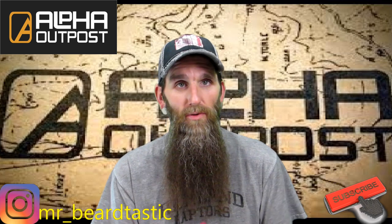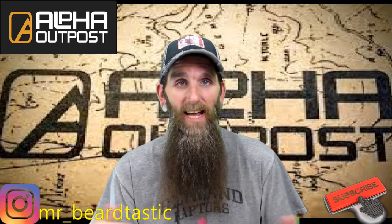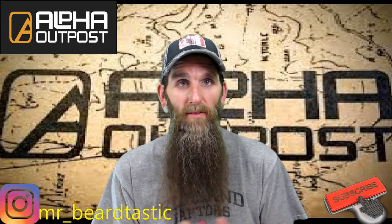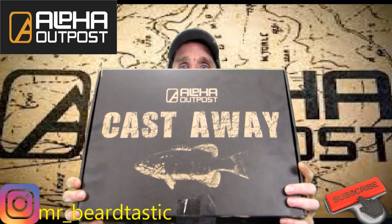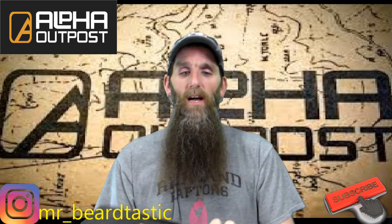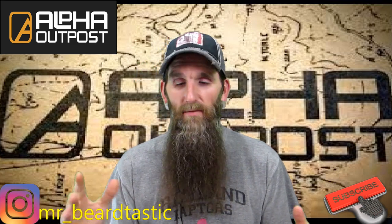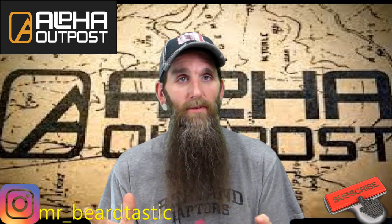They send you a box every month of stuff you can use outdoors. This box is for the month of May and it's called 'Castaway.' I haven't opened it yet — I waited to do it on camera even though it was tough. I got it yesterday and just waited until I had time to film this review.